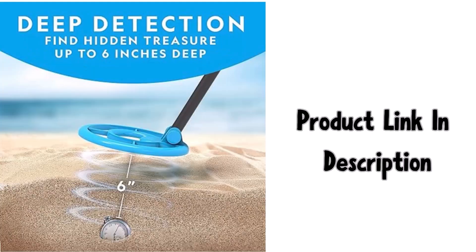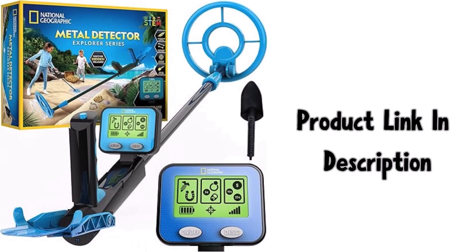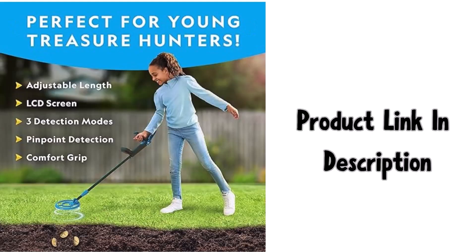This feature allows you to locate targets more precisely once the larger area is detected, saving time and effort when digging. This metal detector kit also includes a trowel that makes digging up your finds super easy.